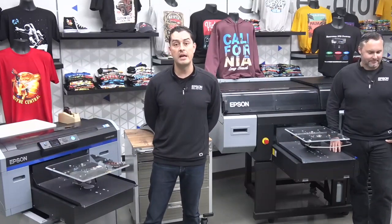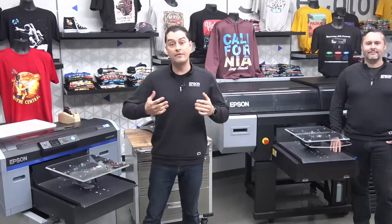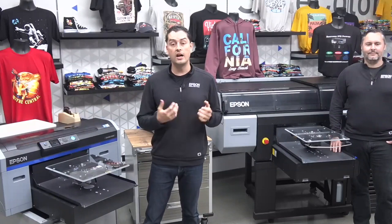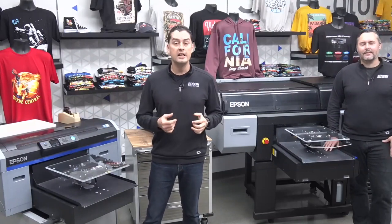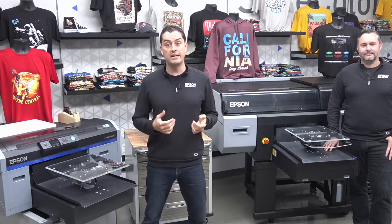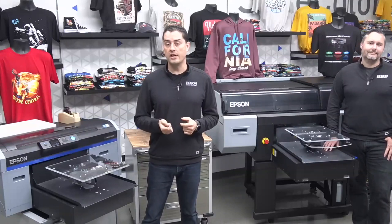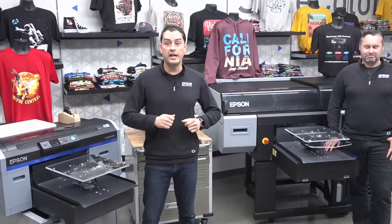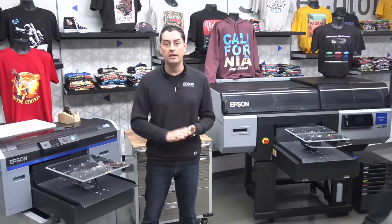We're going to show you some of the benefits of this and how we can actually apply it. We're going to do a live demo of these film transfers on camera for you to see what the process is, what it entails, and how this can help open up and expand your business. Tim is going to head over to our work area while I'll be here running the printing equipment.